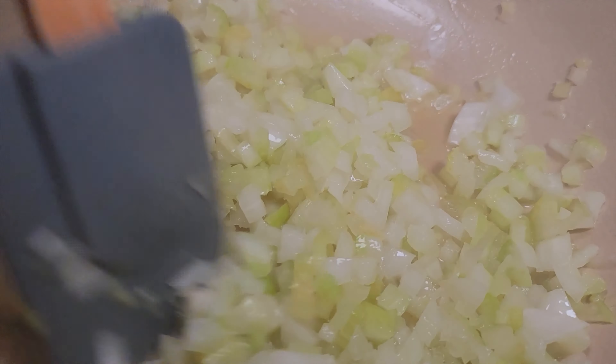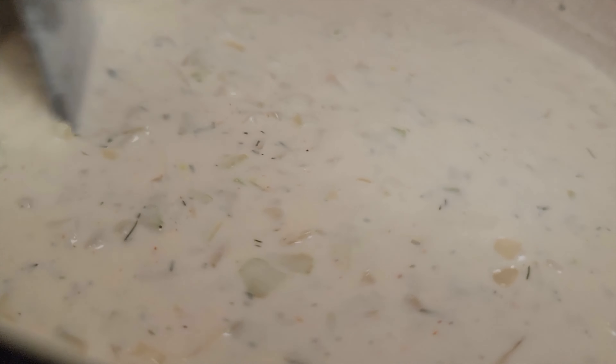We're going to let this thicken up just a little bit. You can see right here you got a nice thick consistency now. We're going to add about two cups of half and half, get this mixed into the mixture, then bring it back up to a soft boil and let it simmer. Now you got yourself some cream of celery soup.